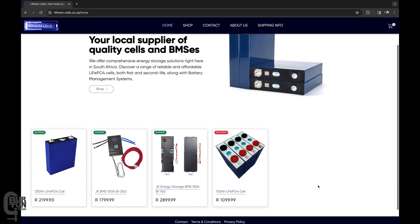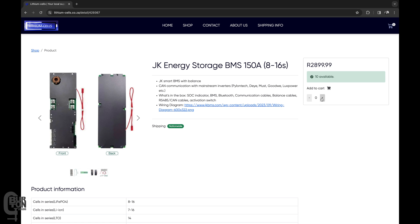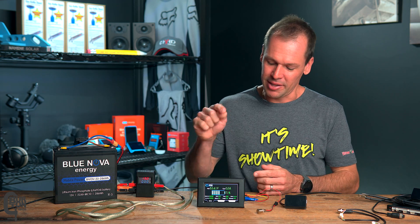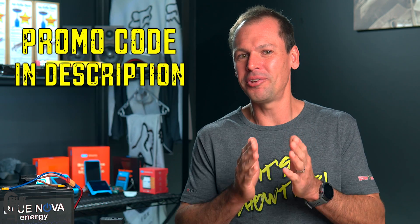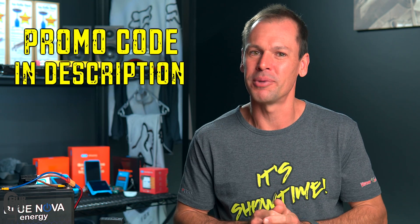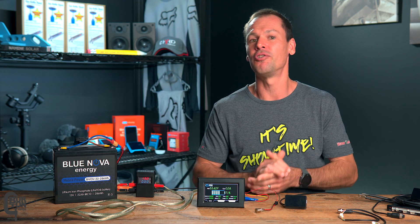After seeing my review of the JK Inverter BMS, lithiumcells.co.za — the online store that I bought both of those BMSs from — sent over this 4.3-inch touch display for me to look at and play around with. They also gave me some promo codes to share with you guys, and you'll get 10% off your next order. I'll leave the links and promo codes in the description below.